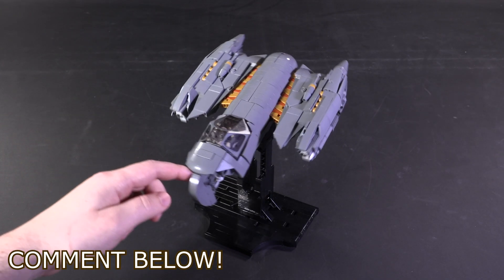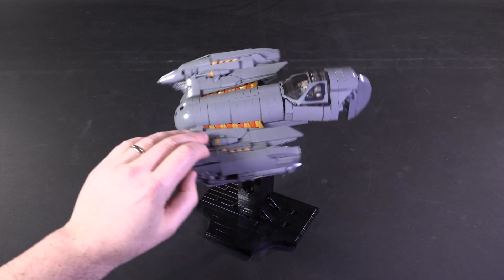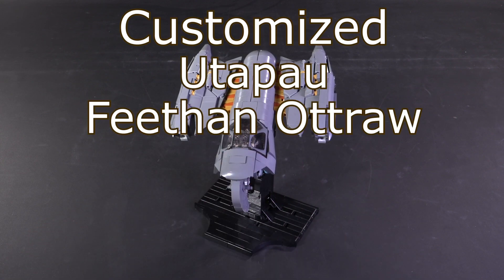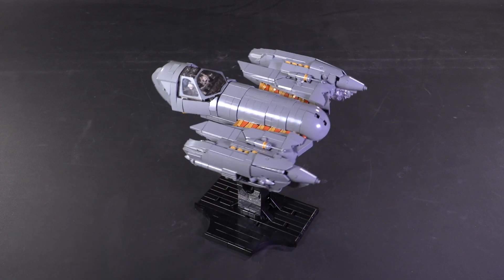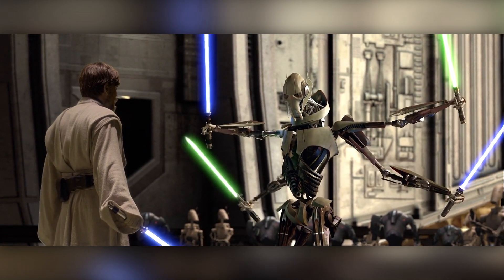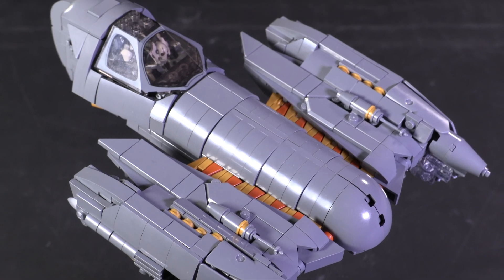This is the highly detailed minifigure scale Soulless One custom Lego design from the builder Fukusaku. Did you know this ship is a customized Utapau Belbullab-22 Starfighter? But who cares — all you really need to know is that Grievous flies this ship, and it looks especially mean and sleek for a snub-nosed starfighter.